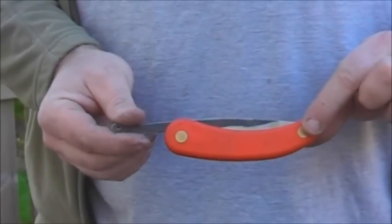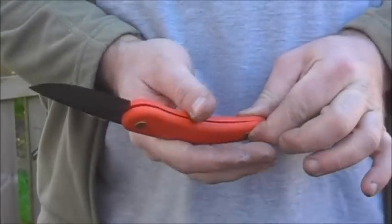Friction folders. I'm trying to develop a small modern friction folder for UK everyday carry. I started off with a Svord Peasant — fairly cheap, good solid bit of kit, very simple.